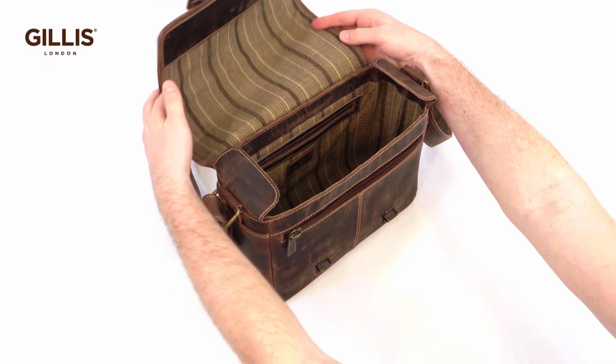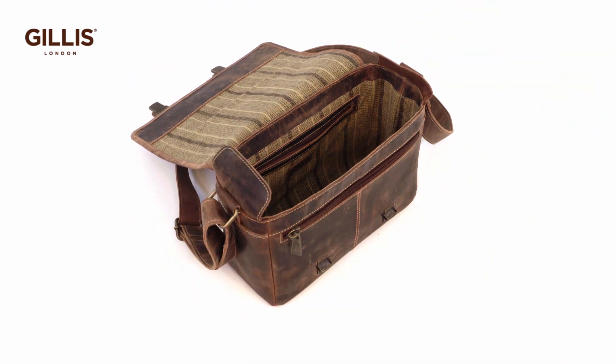Sliding locks under the two front buckles on the flap allow for easy access to the interior.